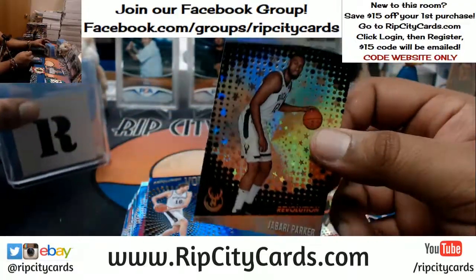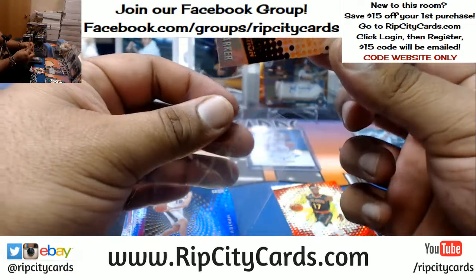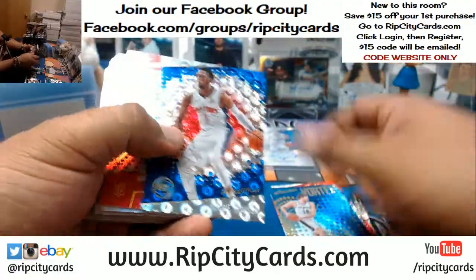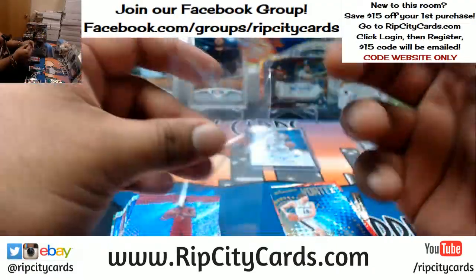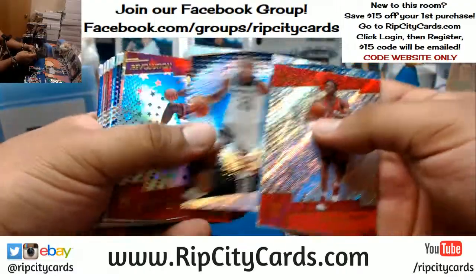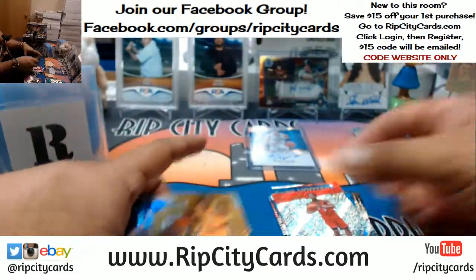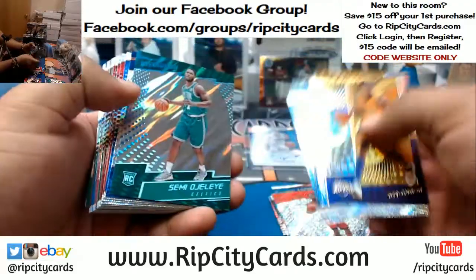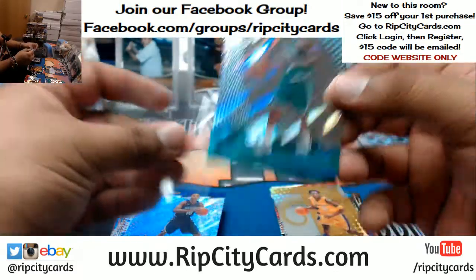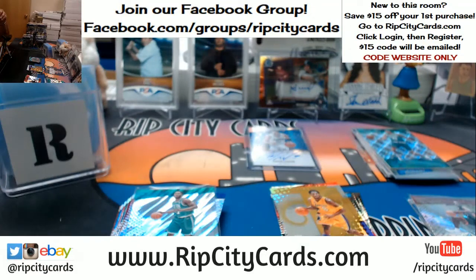The Astro for Jabari Parker, Bucks. The Groove for Reggie Jackson. Hardee's and Carl's Jr. are the same thing — kind of like Rally's and Checkers. We got Checkers. Astro for Bam Adebayo, Heat. What is this? This is the Lava — which means it's numbered 7 out of 10. For the Celtics. That's nice, so nice. You need to open up a whole pack of top loaders just so I can top load it, because it's that nice.